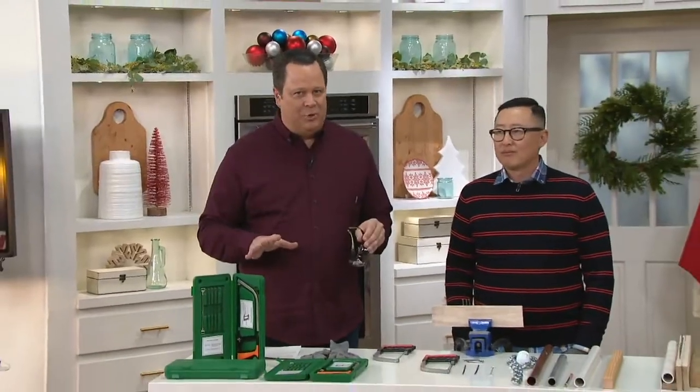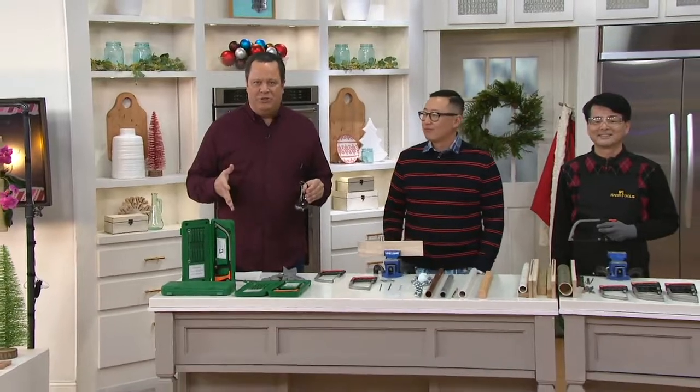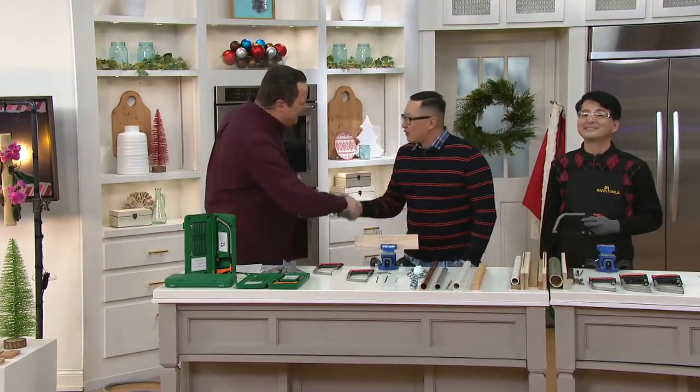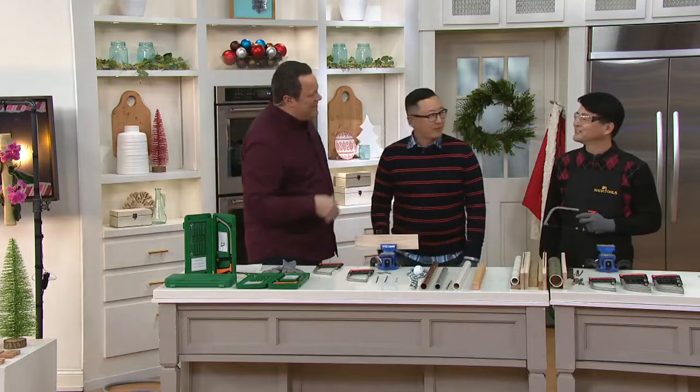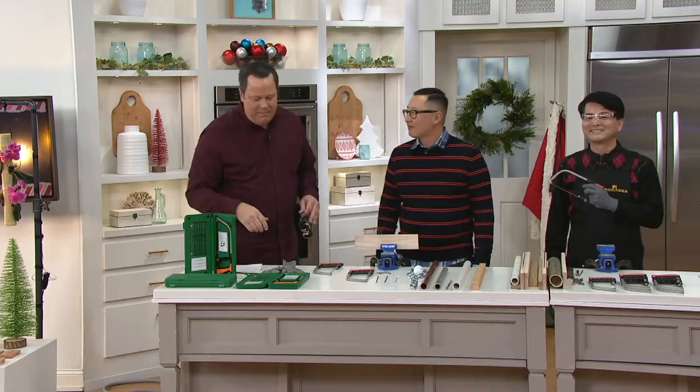You are in for quite a treat tonight because we're going to dazzle you with what this can do. But this is for the DIY person on your gift list. Tom Choi is here — it's nice to have you back with us. He brought along Mr. Kim, who's going to do all the demonstrating. We appreciate you all being back.